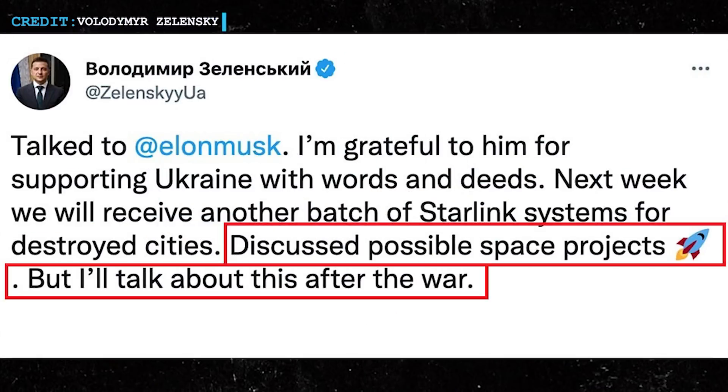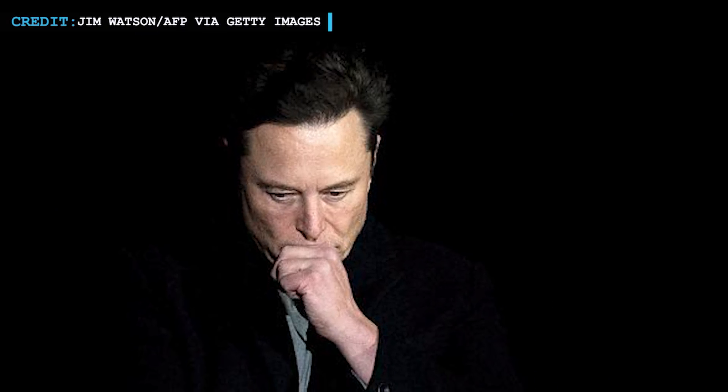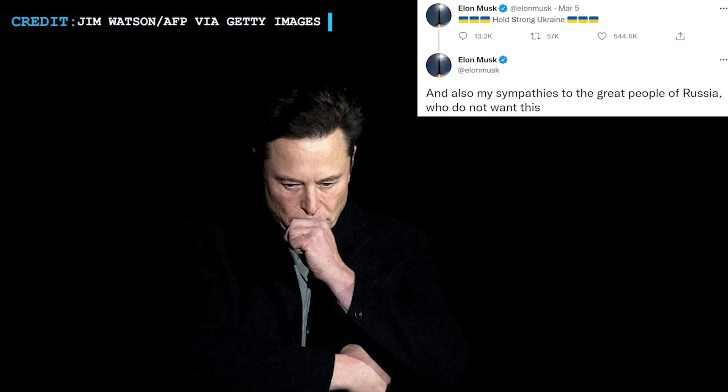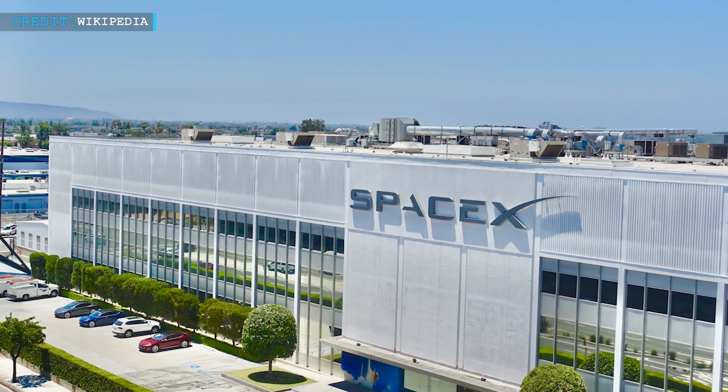This indicates that Zelensky had good confidence about the future of Ukraine. He wrote: 'Discussed possible space projects, but I will talk about this after the war.' In the meeting, Musk responded that he looked forward to visiting Ukraine once things are better. Earlier, Musk had tweeted a message of solidarity for the Ukrainian people, writing: 'Hold strong Ukraine, and also my sympathies to the great people of Russia who do not want this.' We can expect some good policies from SpaceX in Ukraine as well.